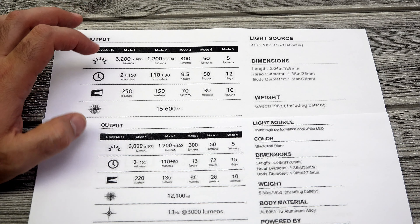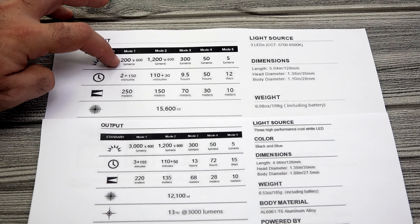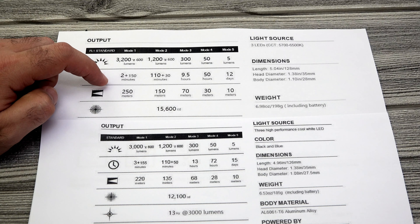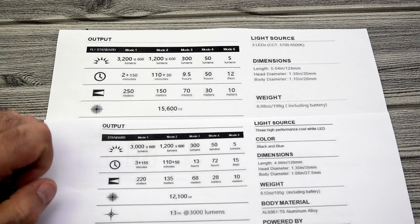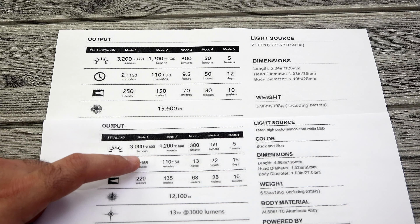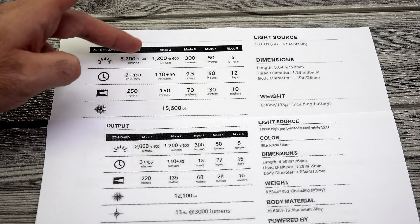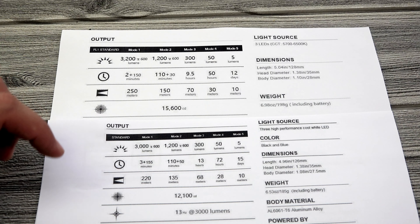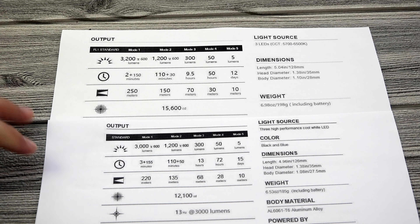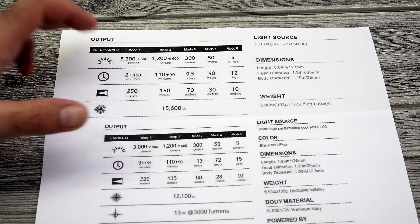With the 5000 milliamp battery — which both lights come with — you're going to get 3200 lumens on the Seeker 2 Pro compared to 3000 lumens on the Seeker 2. Here's the kicker though: 3200 lumens with the Seeker 2 Pro lasts two minutes, while 3000 lumens on the Seeker 2 lasts three minutes, before both gradually drop down to 600 lumens. You get 600 lumens for 150 minutes on the Seeker 2 Pro and 155 on the Seeker 2. So you're getting an extra minute of turbo and an extra five minutes at that 600 lumen drop-down with the Seeker 2. All other settings are exactly the same between the two lights.